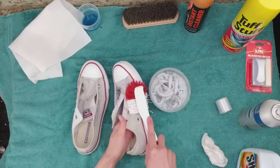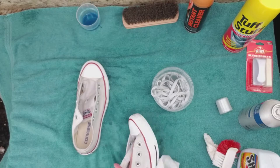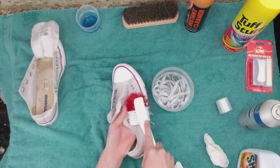I use the same soapy water and start brushing the fabric on the shoes, trying to remove the stains. Use a paper towel to remove the excess dirt and absorb the water. Air-dry the shoes.